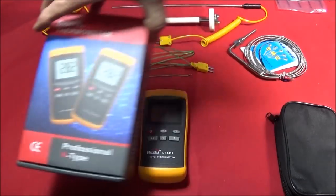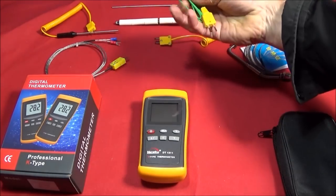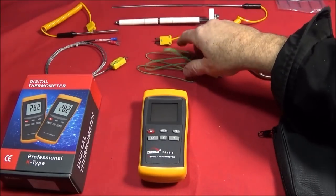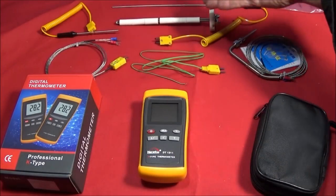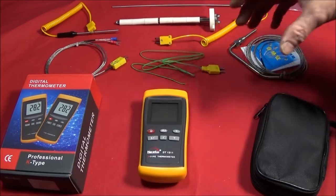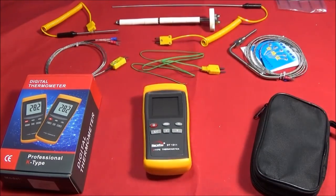It comes in a nice box and you get a case with it and a thermocouple wire which is 90cm long. I've got all these different accessories that can be used with it separately, and I actually got this one to go with my homemade forge.